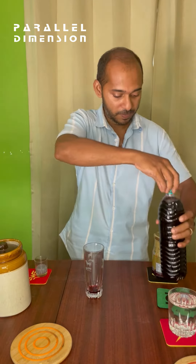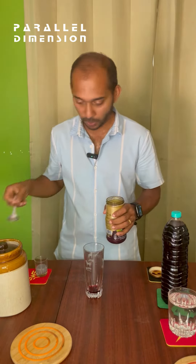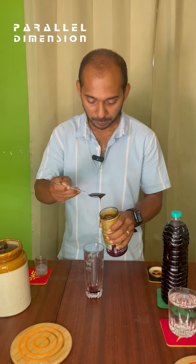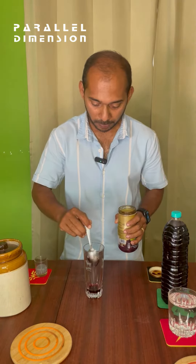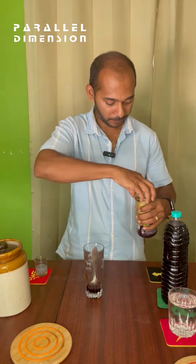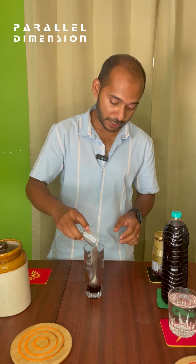Keep that aside. Take one teaspoon of date syrup and leave that spoon inside. I had soaked the Sabza seeds, so they have already bloomed. I'll add that — just added less than half a teaspoon of the Sabza seeds with a little water.